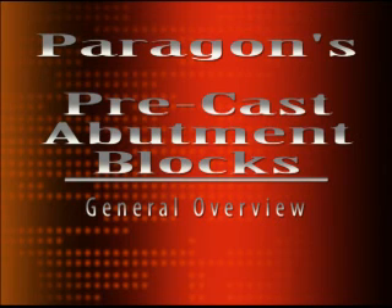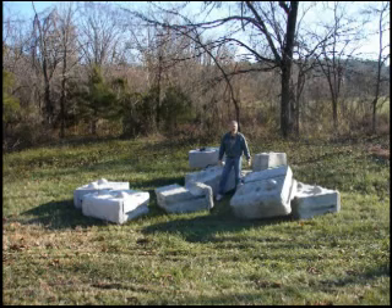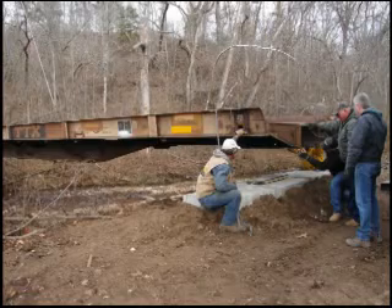Hello, this is Noah Figueroa with Paragon Railcar and Paragon Bridgeworks. In this video, I will show you how we take 1-ton concrete precast blocks like these to build bridge abutments.